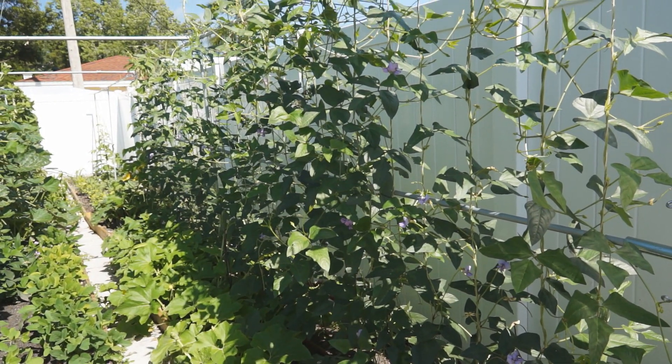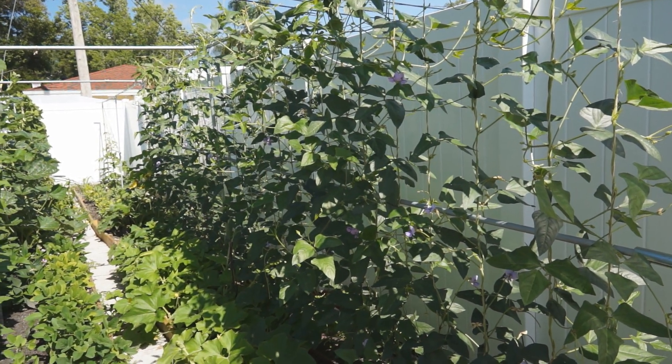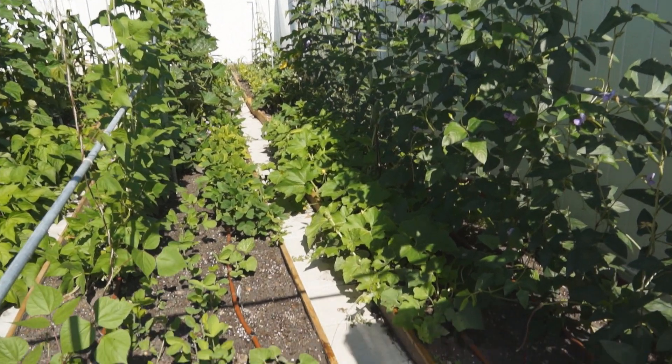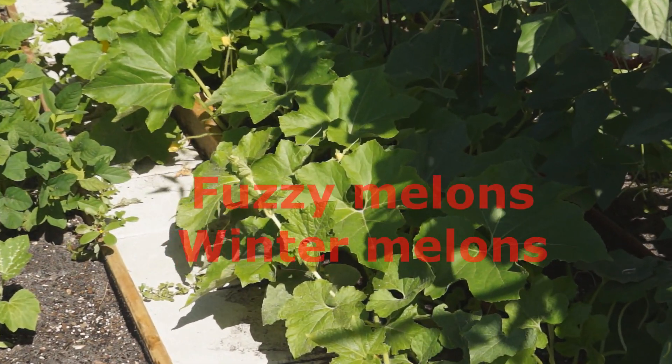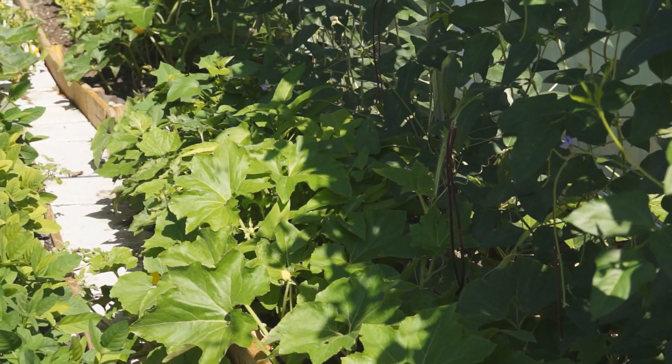In the right row, long beans have grown into a green wall with many many flowers. In front of the long beans are some fuzzy melons and winter melons. They can't wait to climb up the trellis.